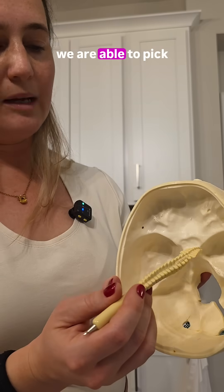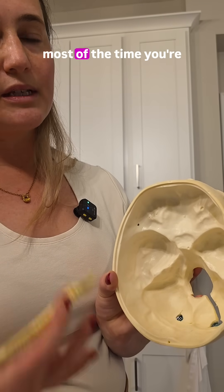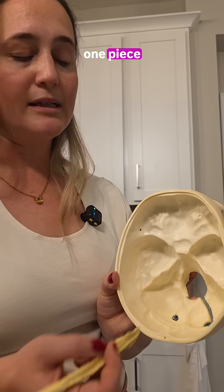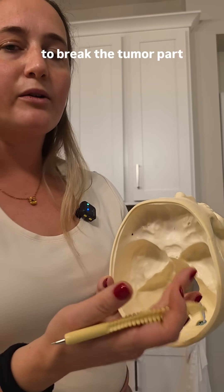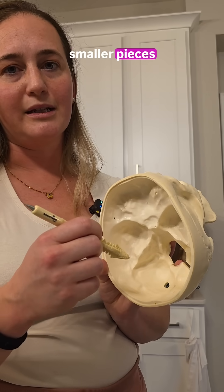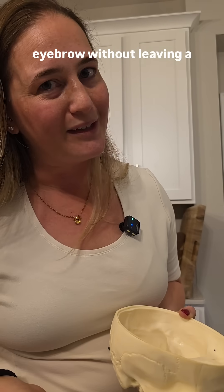Under the microscope, we're able to pick apart tumors in this region bit by bit. With a small opening like that, most of the time you're not going to do an en bloc resection where you take out the whole thing in one piece — you break it down into smaller pieces and deliver it one bit at a time. We use bipolar cautery to break the tumor apart, or we can use ultrasonic aspirators to break it down into smaller pieces. That's basically the technique of how you take out something the size of my fist through an eyebrow without leaving a trace.